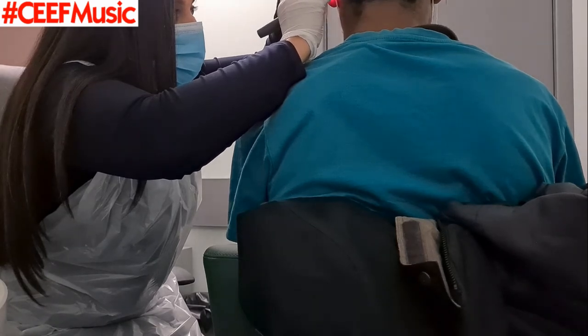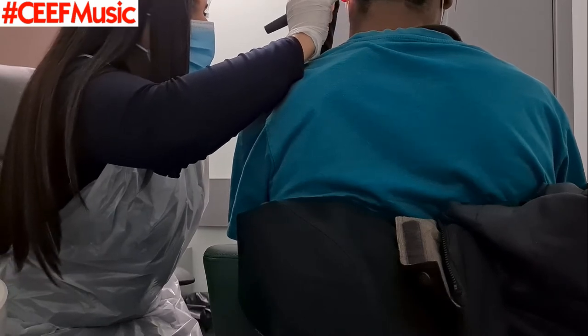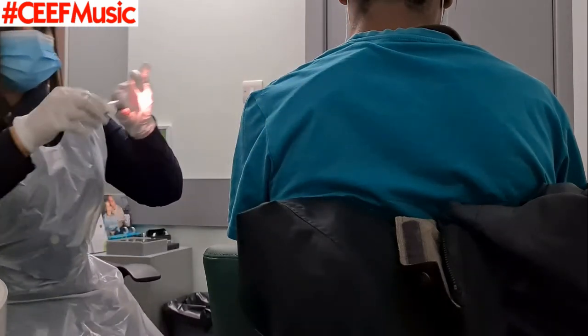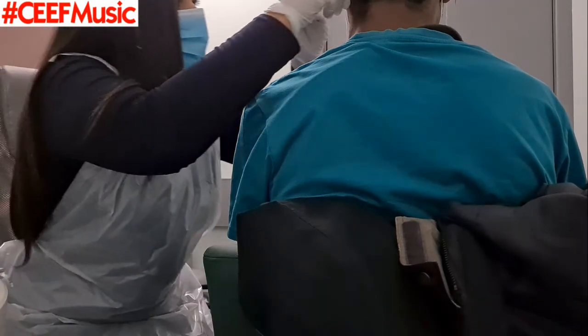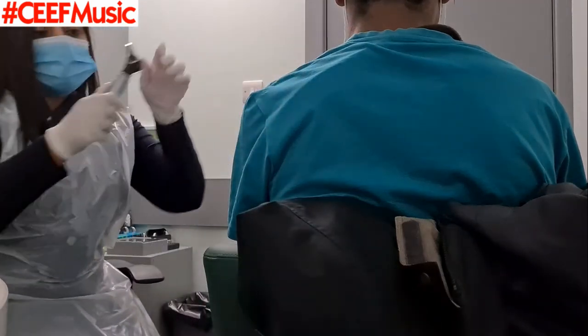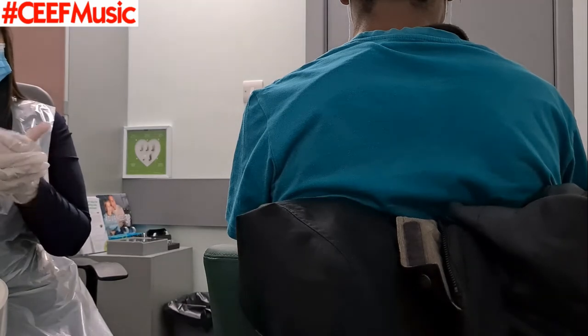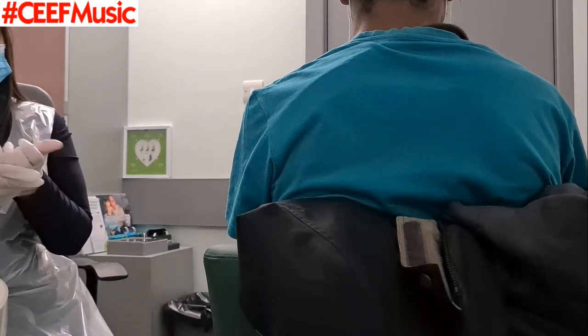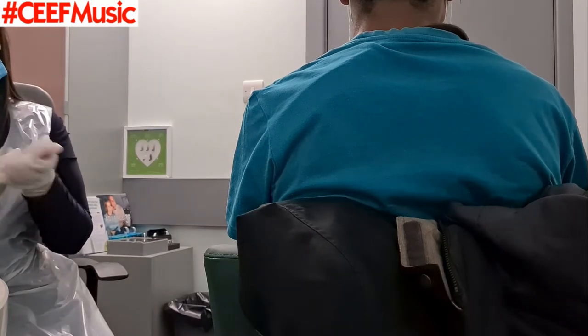Shout out to Specsavers, honestly, like they're brilliant. If you want to get your impressions done, literally call them up and explain your reasons — they do a great job. Getting those checks done, gotta be safe. And at this point, I can't lie, I didn't know what to feel. I was just closing my eyes at points, opening my eyes. Once again, we got the mixing of the two substances.